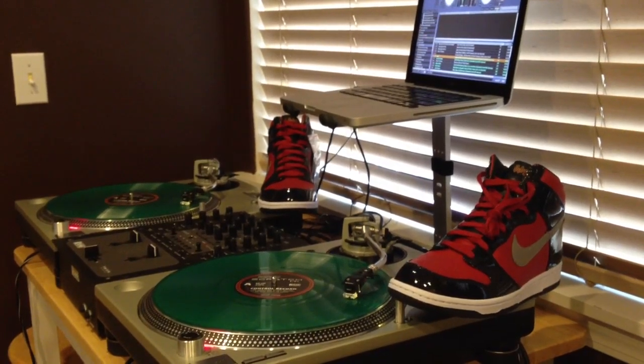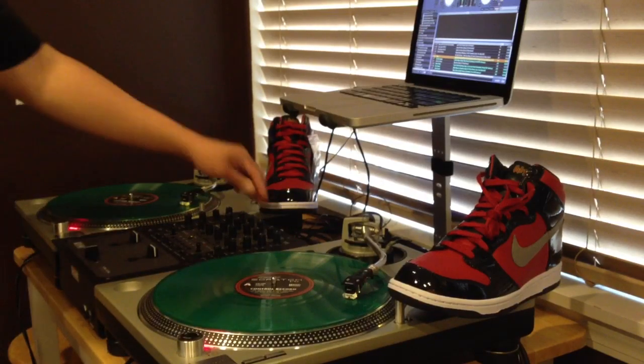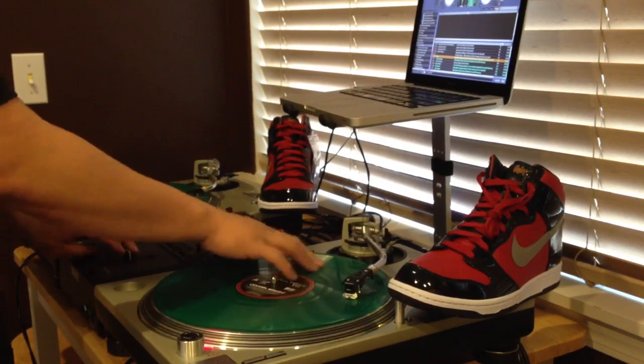Hi, what's going on guys? DJ Hess here bringing you guys a shoe review video of these DJ AM Dunks right here. But I had my equipment out and I wanted to show you guys the turntables. So I'm going to do a little teeny scratch break.